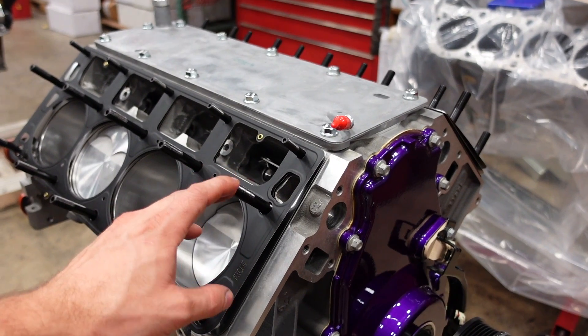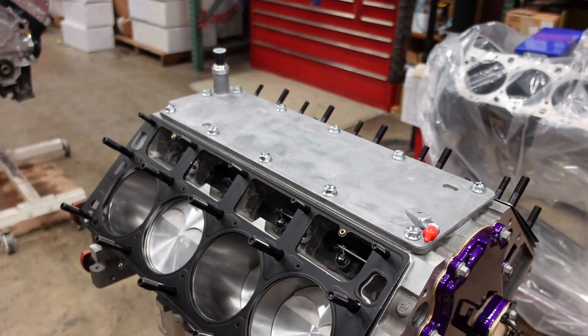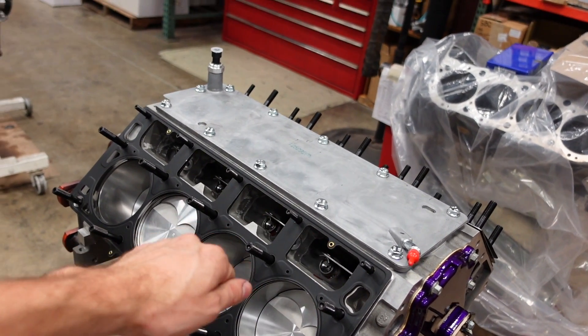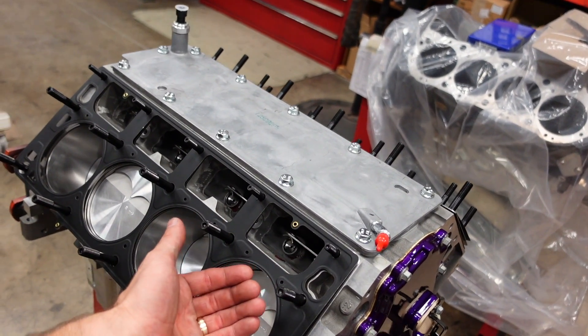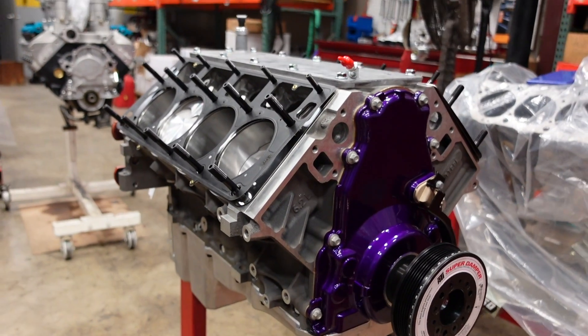I put the studs in the block, CMD on the bottom of the threads. I'm going to apply some on the top of the threads next. These only need to have ideally less than five, maybe even two foot pounds of pressure on them — basically nothing. Just seat it in the block. Don't torque it into the block because we're going to let the nut pull the stud tight against the cylinder head. So next up, let's drop some heads on.